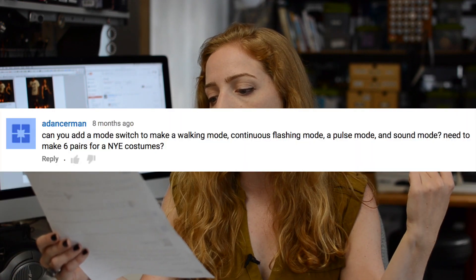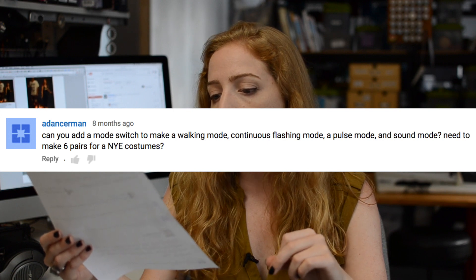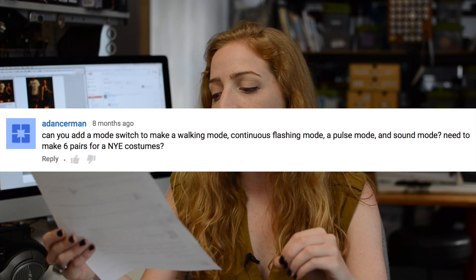Can you add a mode switch to make a walking mode, continuous flashing mode, a pulse mode, and a sound mode? I want to make six pairs for a New Year's Eve costume. Yes, sure — there's plenty of space on the Flora microcontroller for more animation modes. If you want to look at a project that does have multiple animation modes with a Flora, check out the Florabrella project. It has a button that lets you switch between different animation modes, which could be a good jumping-off point for your code.